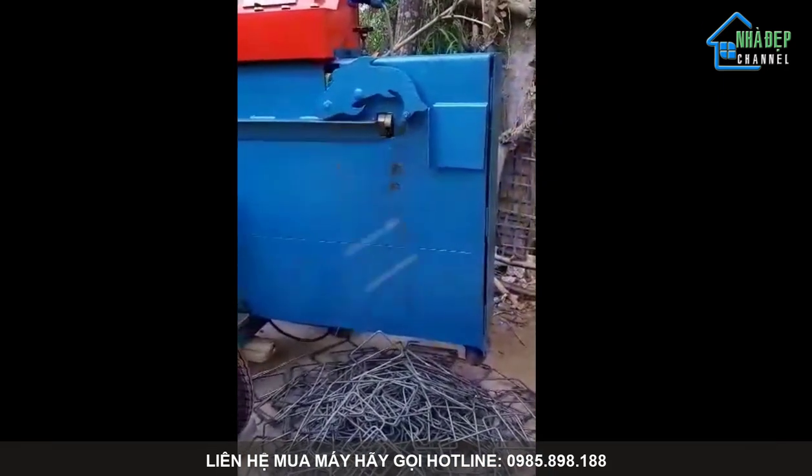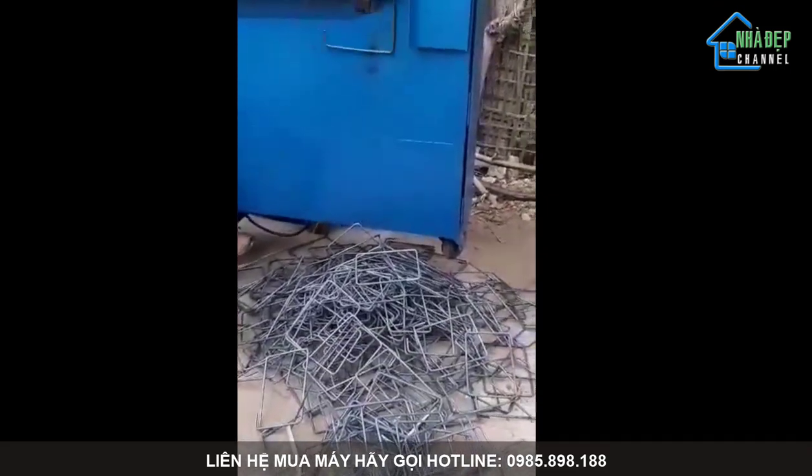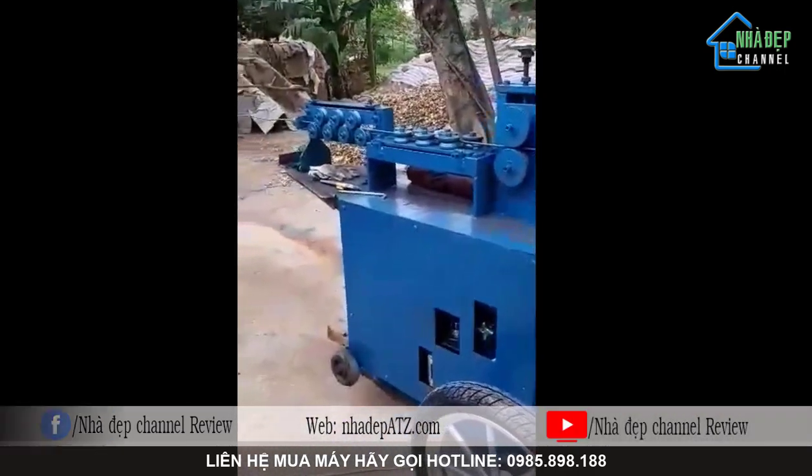Một phút có thể ra 20 đai. Một người vận hành cùng với máy. Một người di chuyển đến công trình, chỉ cần một cái xe máy kéo vận chuyển đến công trình.